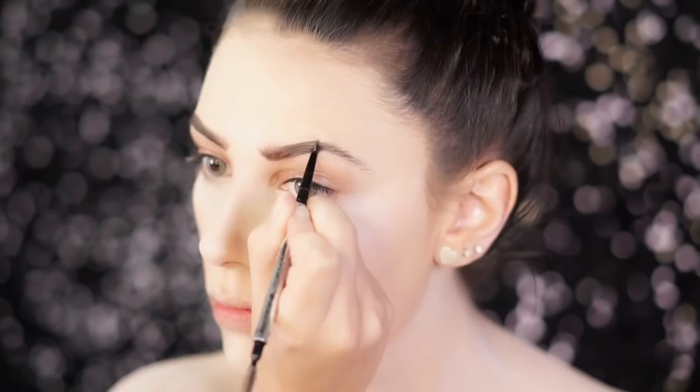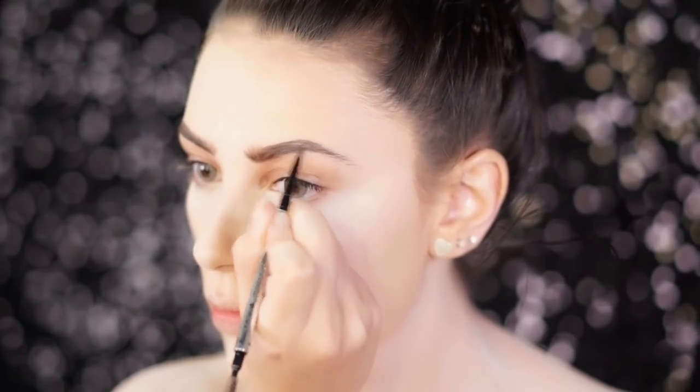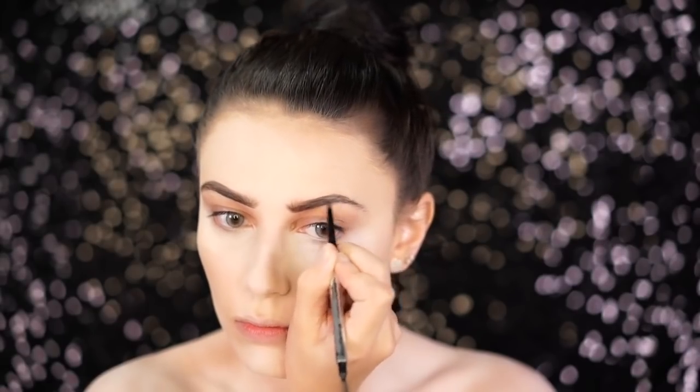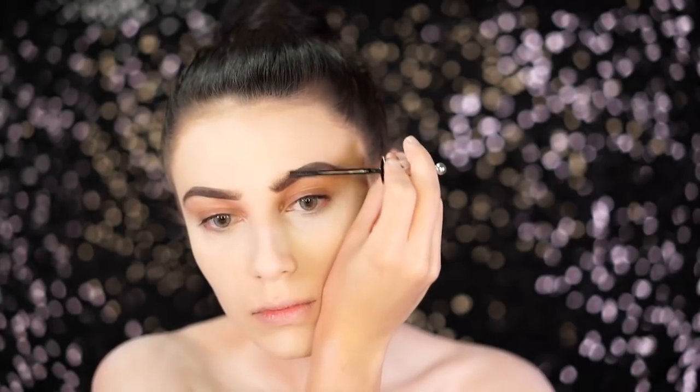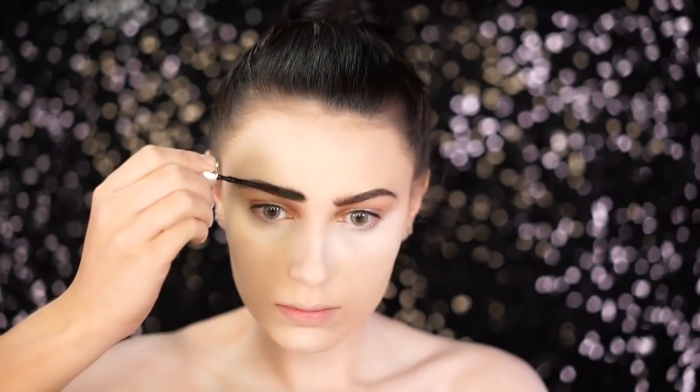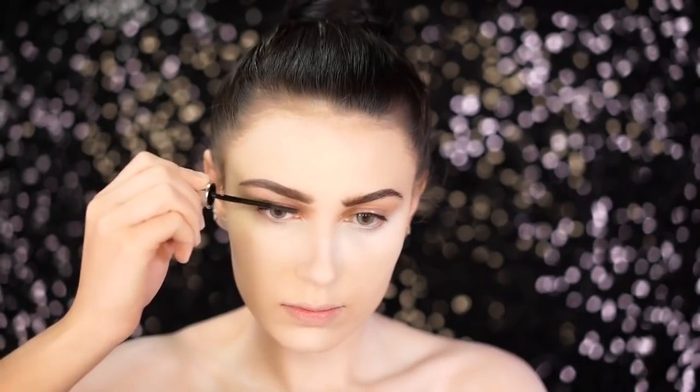I noticed her brows were pretty dark for her hair being so blonde and platinum, so I'm going to use the Benefit Precisely My Brow Pencil. I'm just going to comb the color through the hairs of my brows and then brush through with a spoolie. This is in shade 4, so it is pretty dark against our pale skin and blonde hair, but it looks a lot like what she had going on. To set the brows, I'm using the Ready Set Brow by Benefit, just combing the hairs up and away.